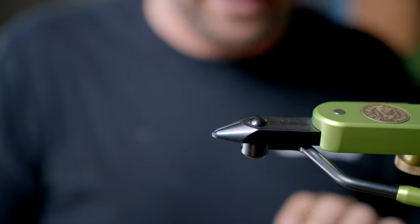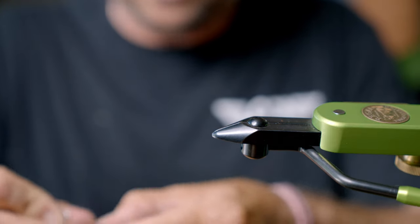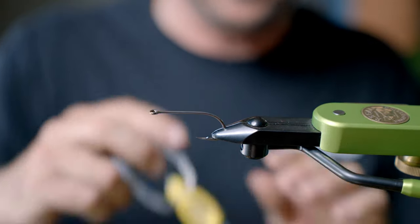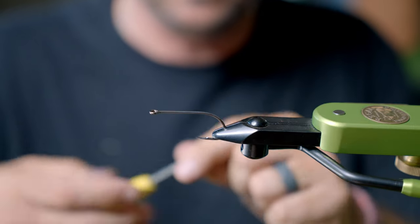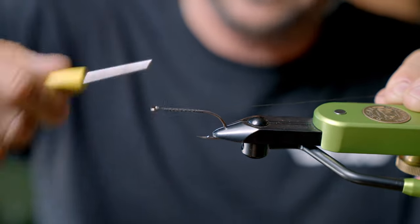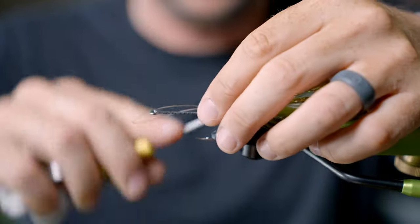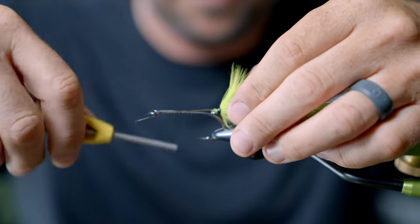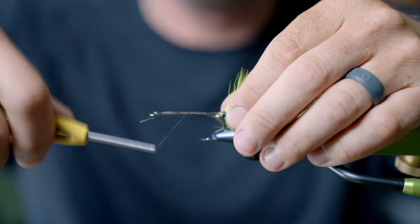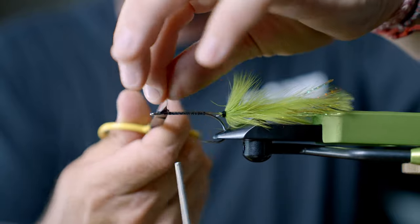For the business end of this fly I'm going to take an Ahrex SA 2020 — this is a basic streamer hook, it's a 1/0. You can use any bass hook you want, but I like this hook; it's got a big eye and a nice stiff shank. Start a thread wrap right down the shank, then take that tail you just tied, set that mono right on top, and attach it.